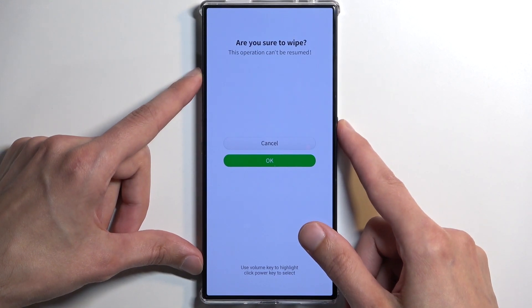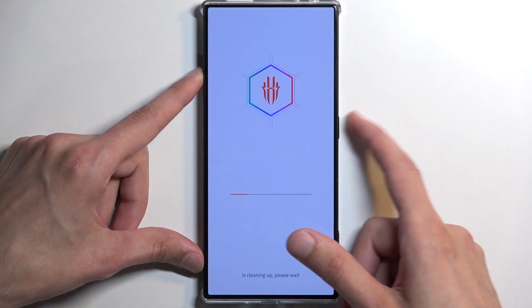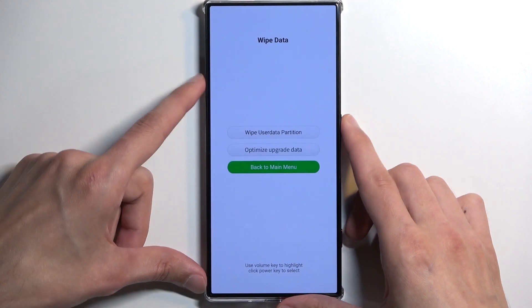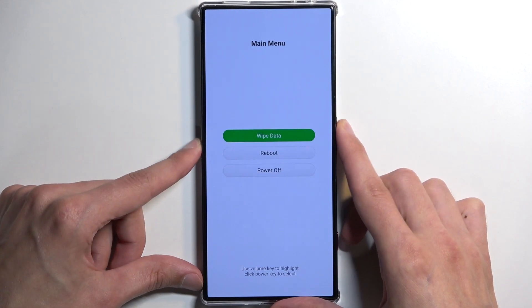It asks: are you sure you want to wipe user data? This operation cannot be resumed. Okay, let's go back to the main menu and we're going to select reboot.